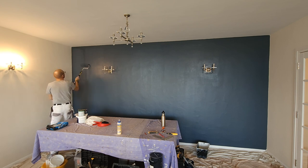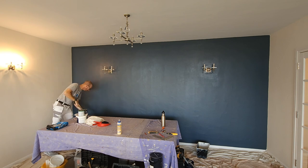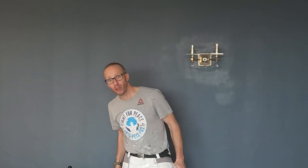There we go — check it out, looking lovely! The owner was really, really pleased with how it looked. I hope you enjoyed the video — if you've got any questions or comments, leave those in the comments box down below, and I'll see you on the next video.